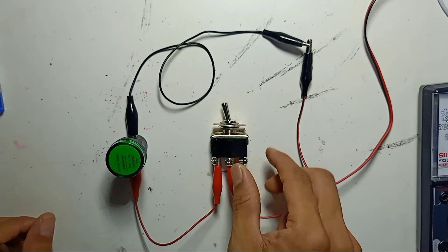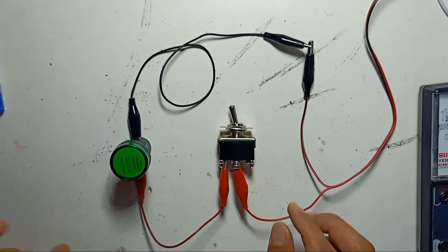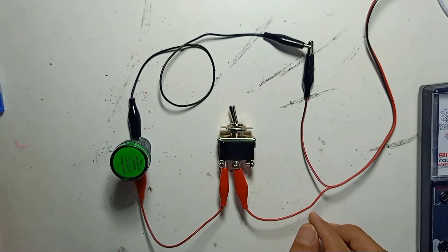This is very simple. This is very simple to make it ON/OFF with a 6-pin toggle switch.